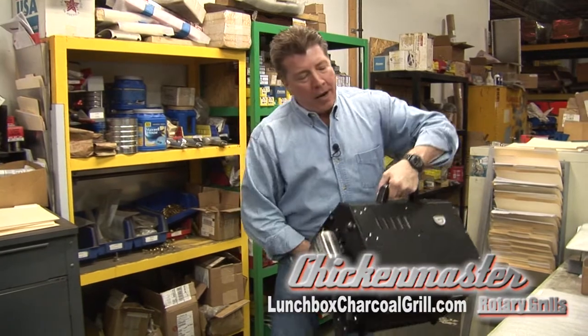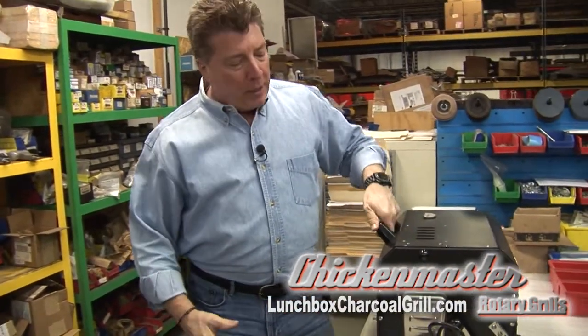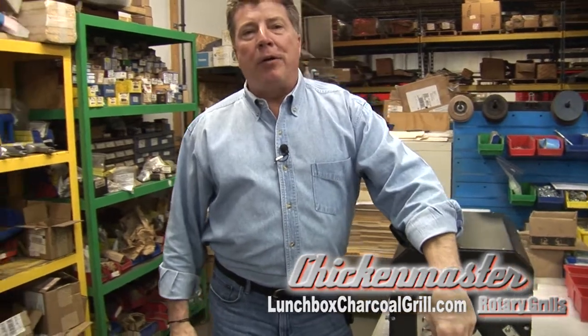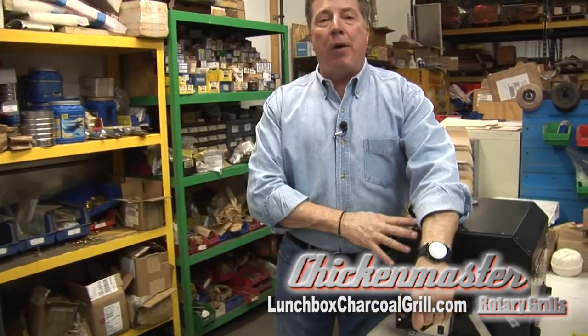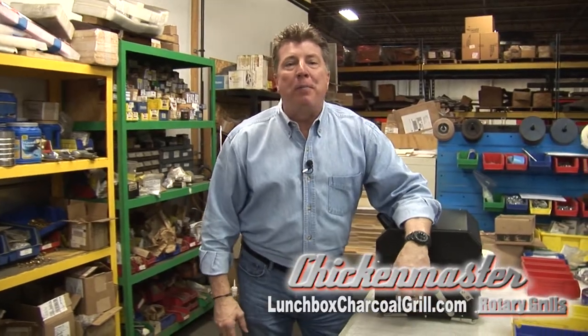You can also use this for a tailgate party or anywhere you want by plugging it into an adapter for your cigarette lighter. It's one of the best units on the market today — it's the Chicken Master Lunch Box Grill.